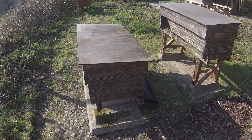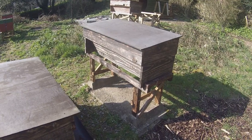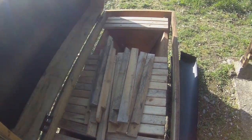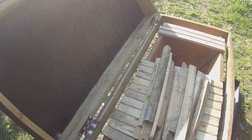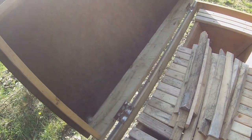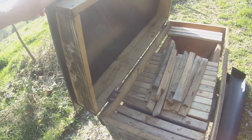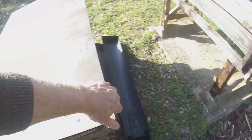The top bar hives are arranged on Brother Adam's original concrete plinths using specially designed stands. This one is just being used as a storage depot for top bars at the moment. They've all got hinge roofs, though they haven't yet got stops installed. I do like hinge roofs because they can be lifted easily with one hand, which you can't do with a take-off roof.